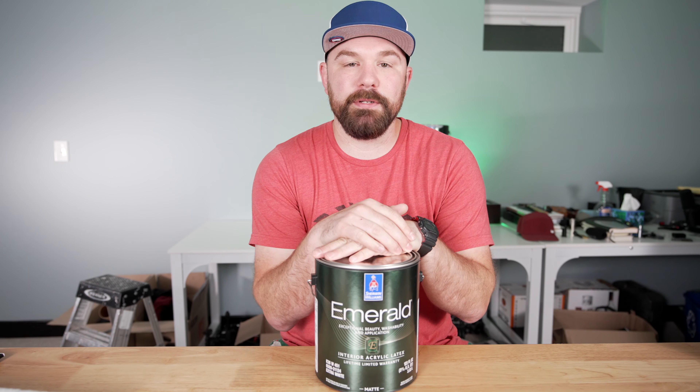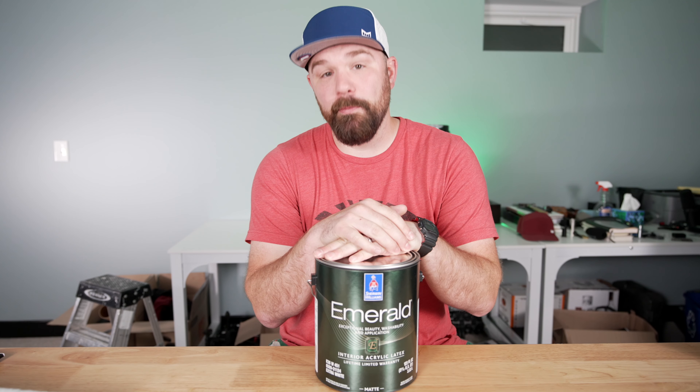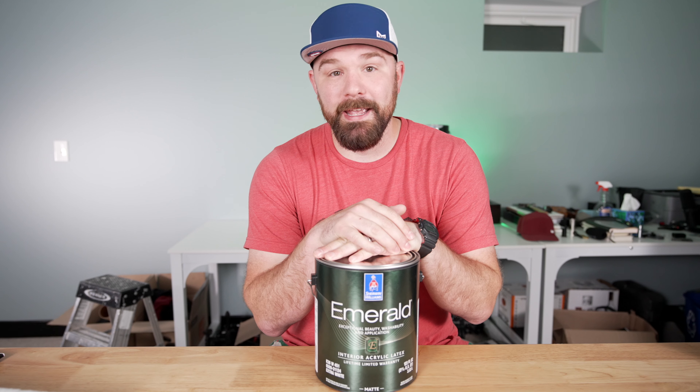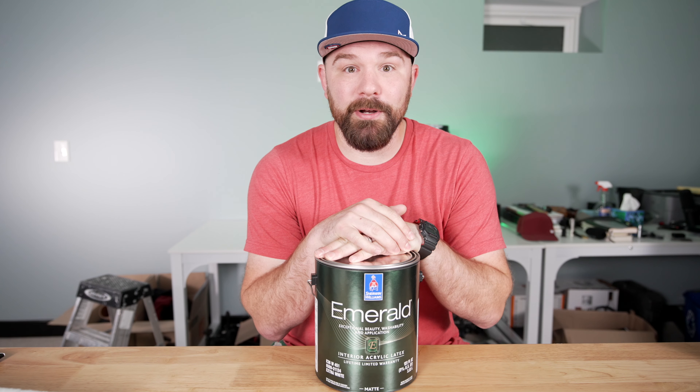I've talked with some of the marketing folks at Sherwin-Williams, and they've been less than helpful. Anyways, that's not your problem. Let's talk about some paint.